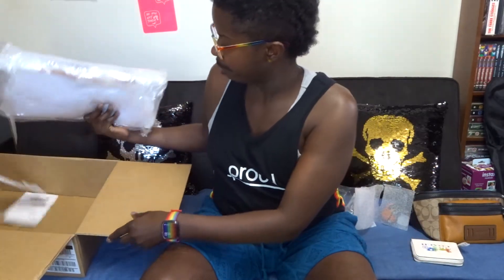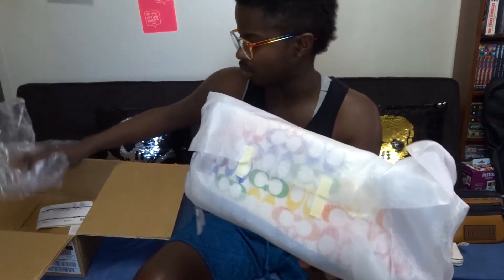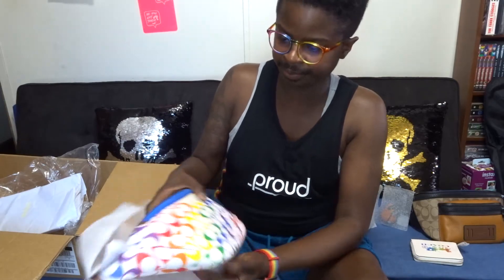Now for the main attraction — this is the fanny pack, and I think this one's actually called a belt bag, which is a fancy way of saying fanny pack. They package their stuff up really well; I've always been very pleased with how they package everything — it keeps it nice and safe.